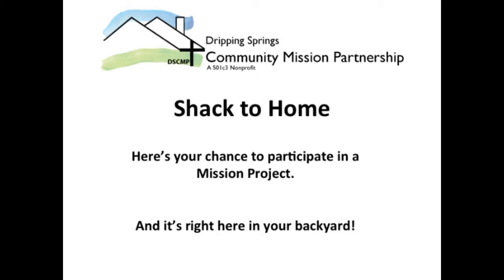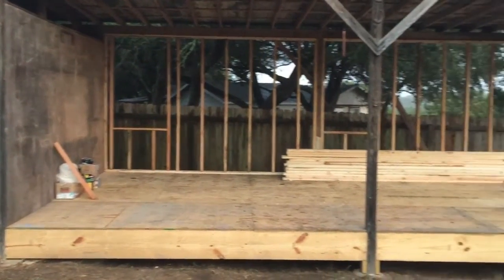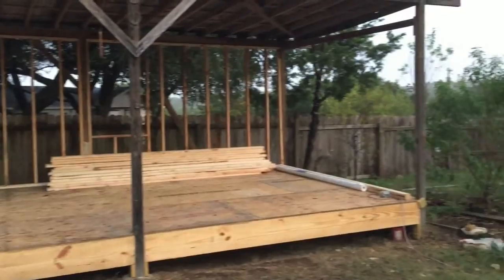Thank you. Here's your chance to be a part of a mission project right here in your own backyard by participating in our shack-to-home project.